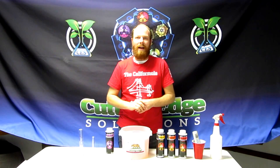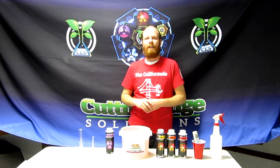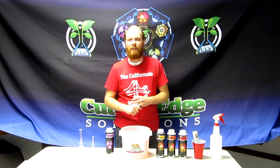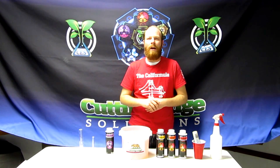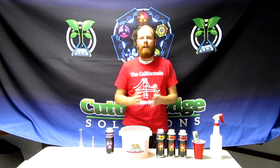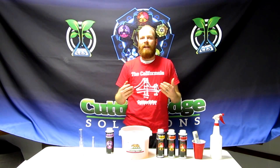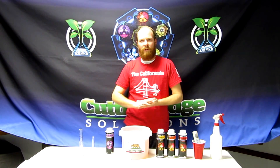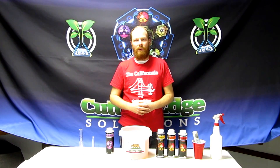That's pretty much all that I have. If you guys have any questions, never hesitate to call us here at the factory. Contact us through our Facebook or Instagram account. We're at Cutting Edge Solutions and our website CuttingEdgeSolutions.com. I'm Mark, the rep here in California, and our goal is always to inform you as we all succeed together. The Cala formula is a formula that has been proven to be consistent and clean, guaranteeing your success in the future. Thank you.